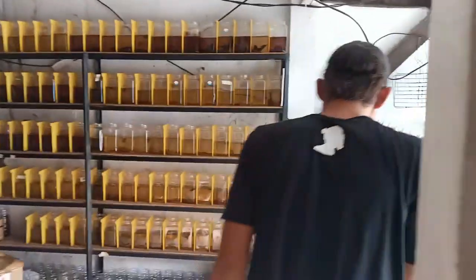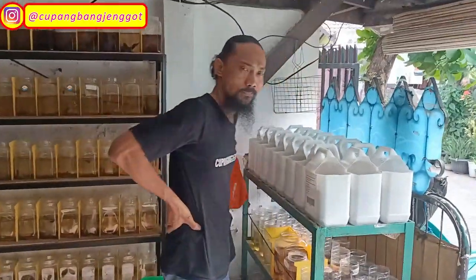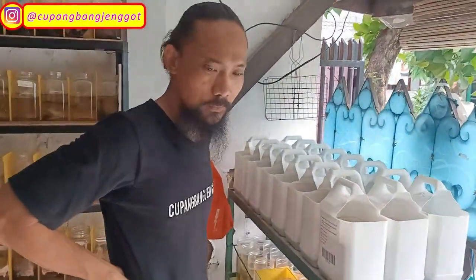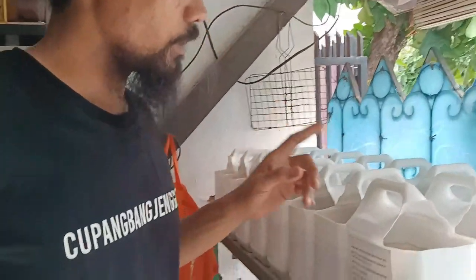Kita menuju ke jirigennya. Oke, teman-teman, tuh di sana ya. Ini jirigennya. Gue dapet jirigennya dari polder, ini kurang lebih udah ada 2 minggu ya.